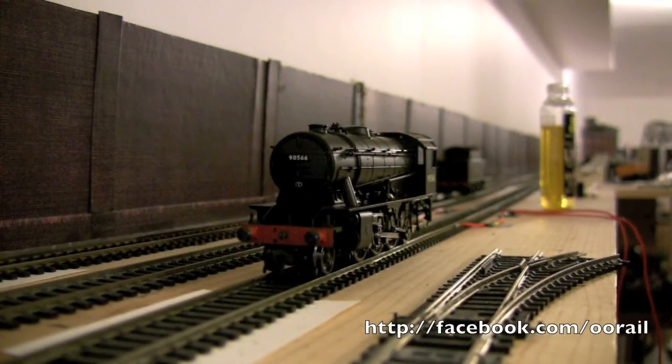Hello and welcome to another video from 00Rail. In this video, we're going to show you how to diagnose a Bachmann steam locomotive that isn't working. So basically when we apply power, the locomotive doesn't work or it's rather sluggish. And in our case, when it was going around the layout, it actually popped the overload circuit breaker on our Electron from H&M.